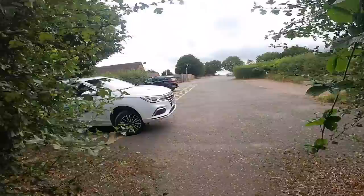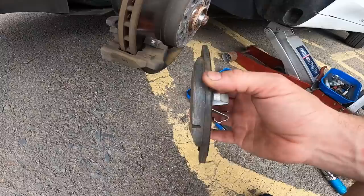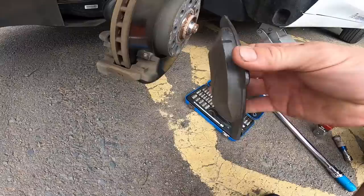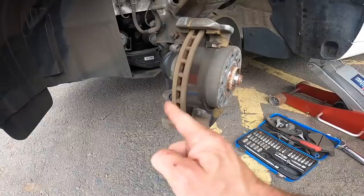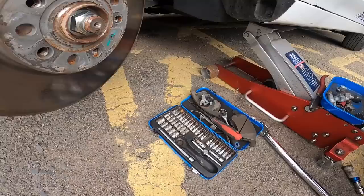First things first — these are the front pads. I've brake-cleaned them and wire-brushed them a little bit, but they are quite literally like brand new, so that's pretty reassuring. That's the inner pad and that's the outer pad — both absolutely fine. If we look at the disc as well, there's no lip on either side. I've gone around with a bar and checked all the steering joints and bottom ball joints and everything's good.